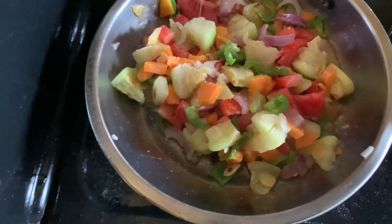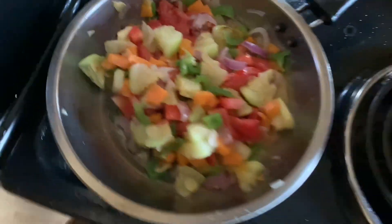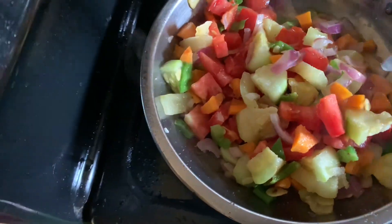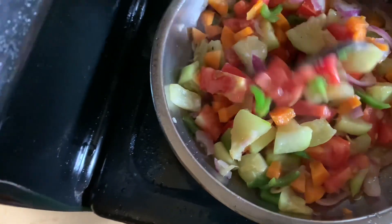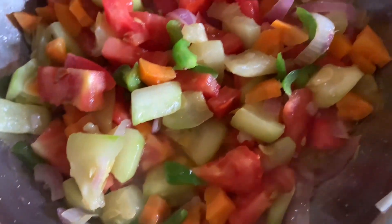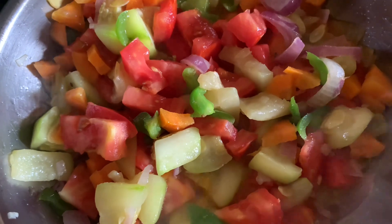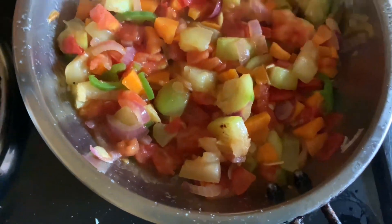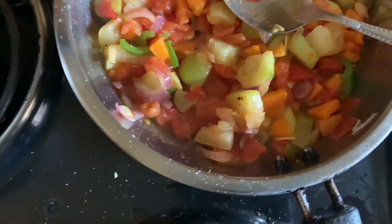I don't really know what I'm doing! It's done, you guys. Just leave it like this. I've just realized I can't eat these veggies without meat.